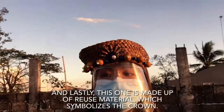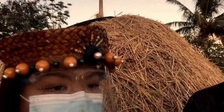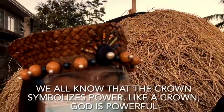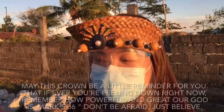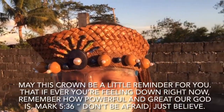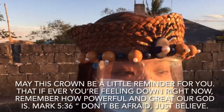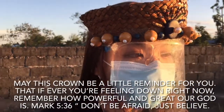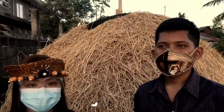Lastly, this one is made up of reused material, which symbolizes the crown. We all know that the crown symbolizes power. Like a crown, God is so powerful. May this crown be a little reminder for you that if ever you're feeling down right now, remember how powerful and great our God is. Mark 5, verse 36: Don't be afraid, just believe. That's all for our face shield.